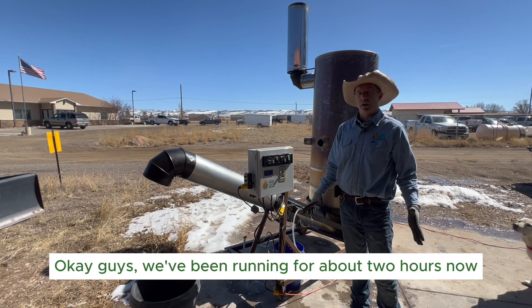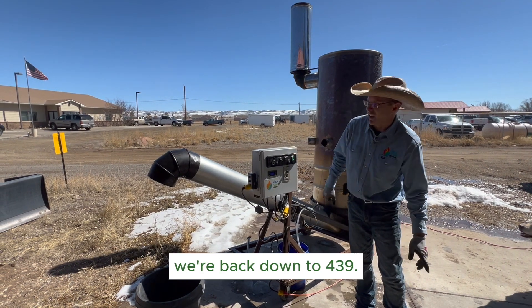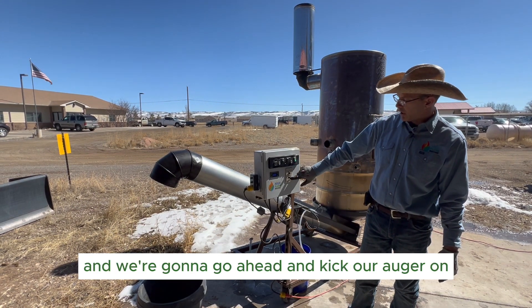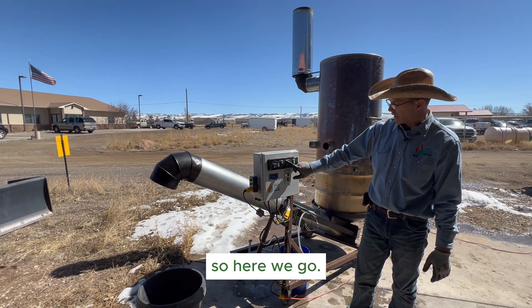We've been running for about two hours now. We've shut down, cooling down — we're back down to 439°C. Now we're gonna go ahead and unload. We've got our bin vibrator set on and we're going to kick our auger on, start moving the biochar out the chute, and then kick our pump on. Here we go.